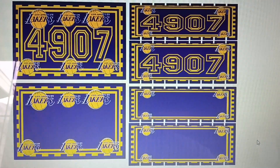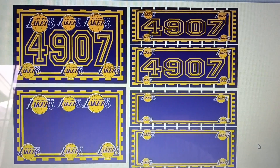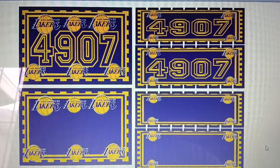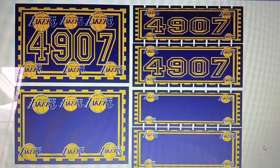This video is about custom address painting, 17 by 11, with or without your address. On the left side, the 17 by 11 has my address — 4907 East San Carlos Street — and on the bottom it doesn't have the number.